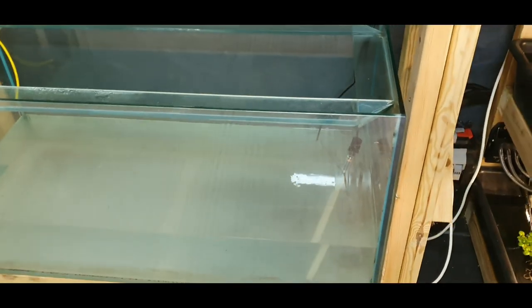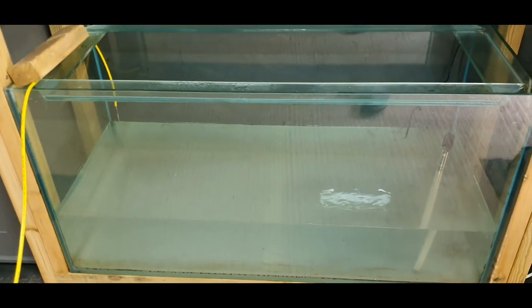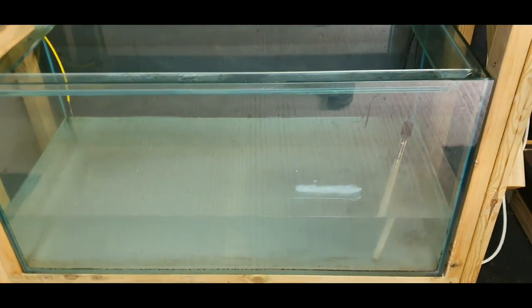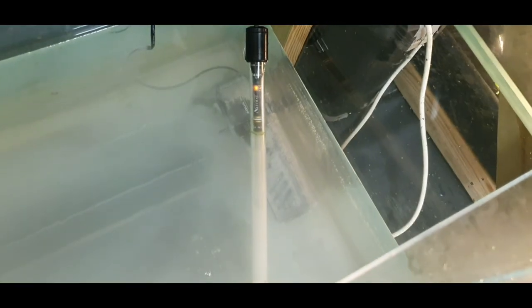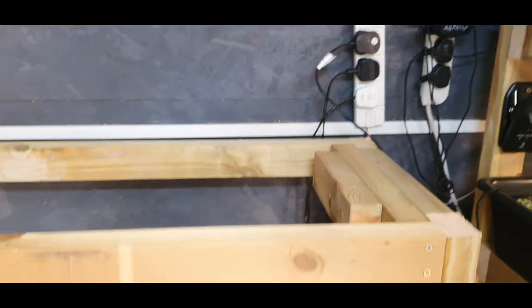The reason the water's cloudy is because I've added salt already, so it's pre-sorted. We've got our RO dripping in — it's going to take a long time to fill up, about six hours worth of filling, so it might take a day or so. We've got a heater in there and a little pump just to move the water around so it dissolves. Everything is sort of temporary at the moment just to get it running.